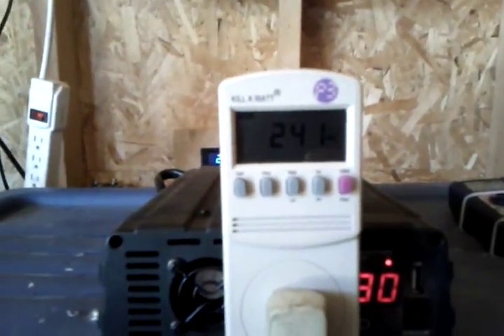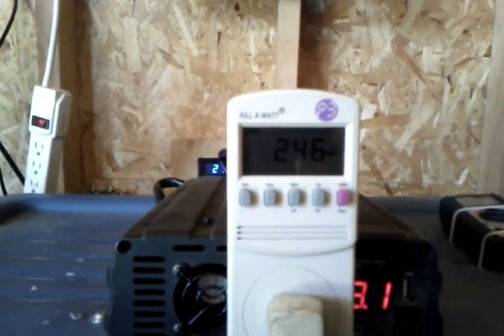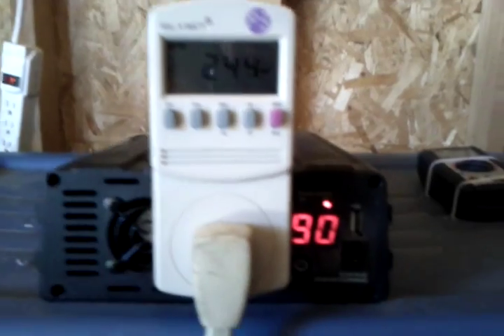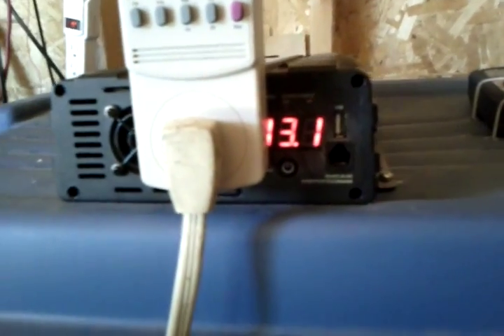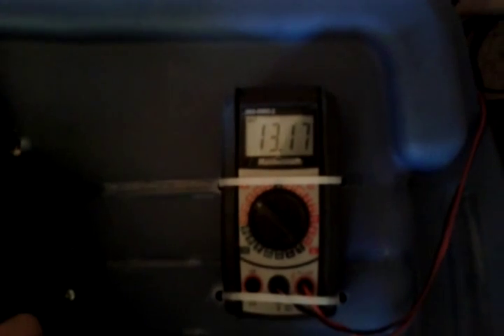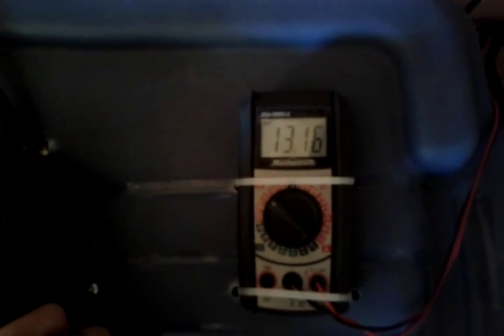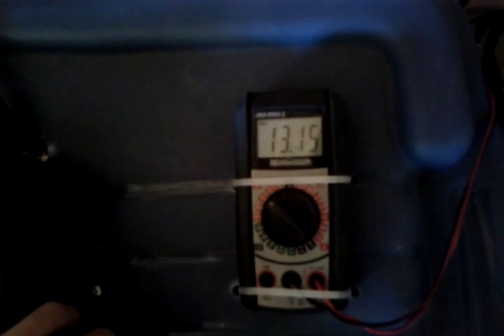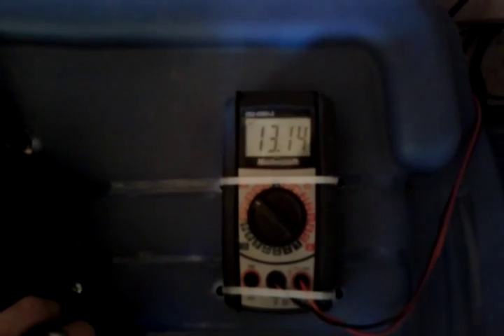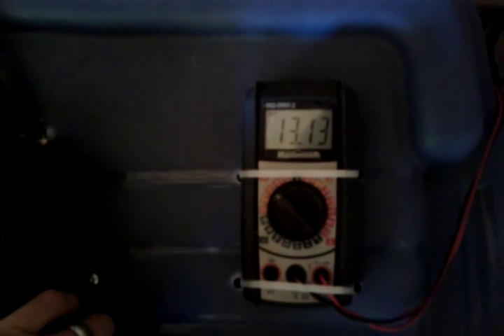Oh, something else kicked on — looks like they're both on now. We've got the fridge freezer and the freezer in the basement both running. The meter is only saying 190 watts at 13.1 volts, but it's actually around 245 watts now I believe. I'll be losing power continuously with them both running.